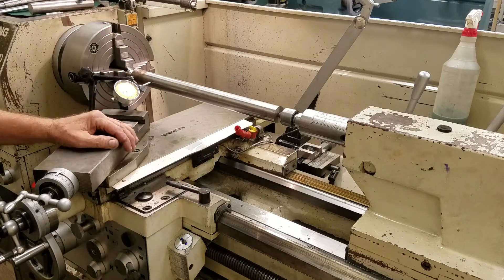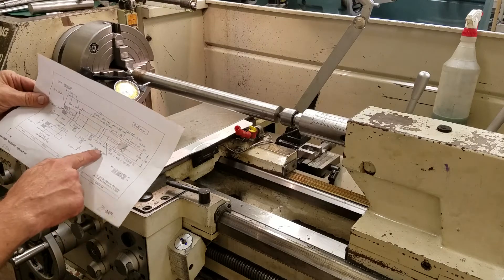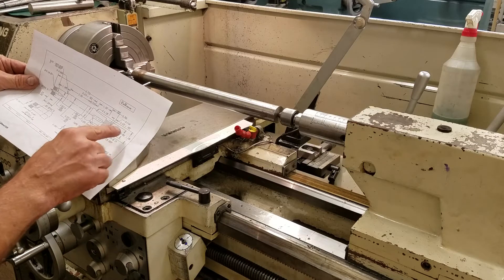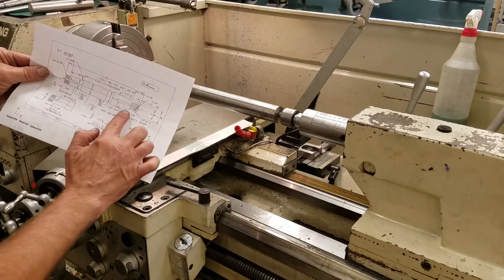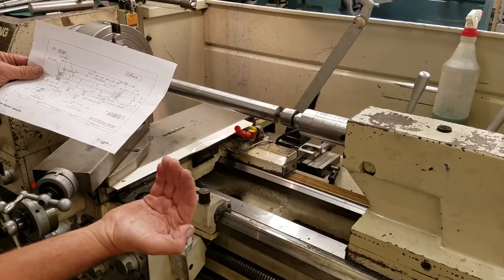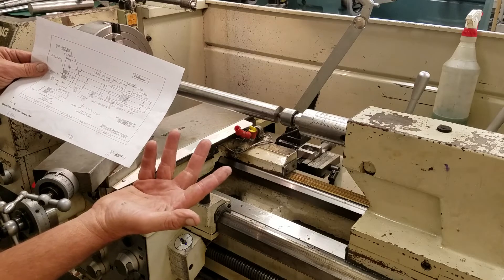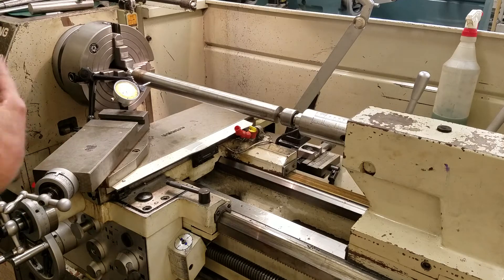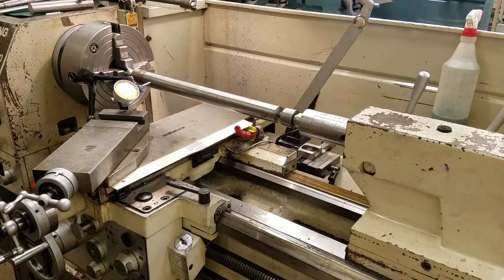My afternoon class students are actually putting a taper on this part - it's a small rhino shaft with a small taper. It's 60 thousandths per inch of taper, so the afternoon students will usually move the tailstock over. If they remember to move it back, great; if not, the morning students will have to move it back. You need to know how to align the tailstock - it's extremely important.